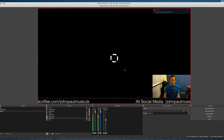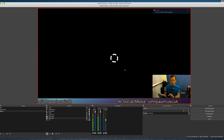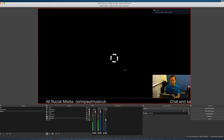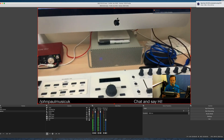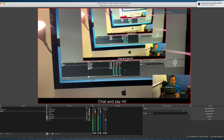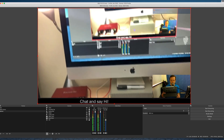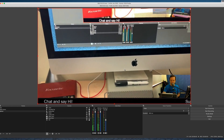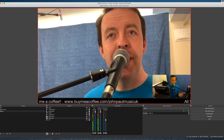It's not showing anything at the moment because the iPad app isn't running. All I need to do is launch the app on the iPad - it's on the same Wi-Fi. As it launches it says 'connecting' and straight away it's done it. I'm going to turn the camera around - there we are, it's working straight away. Really, really easy.